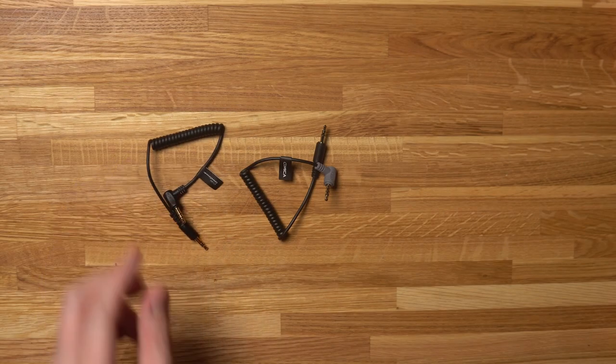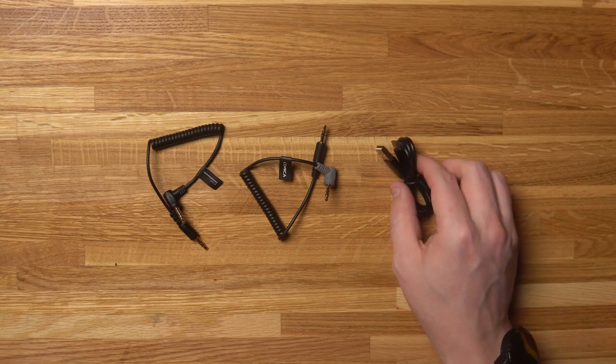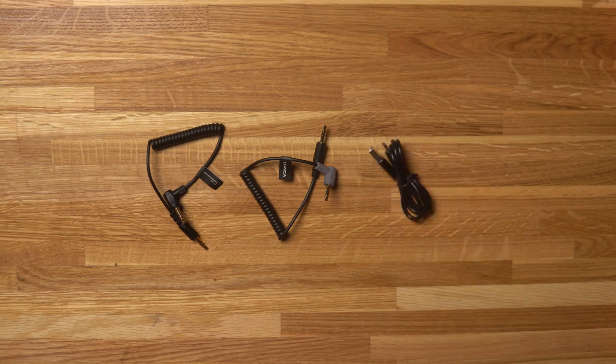Underneath the microphone you've got a few leads. You've got a TRS lead so you can connect the microphone directly to a smartphone or tablet. You've got a 3.5mm jack lead to connect it to your camera and a USB-C lead for charging.